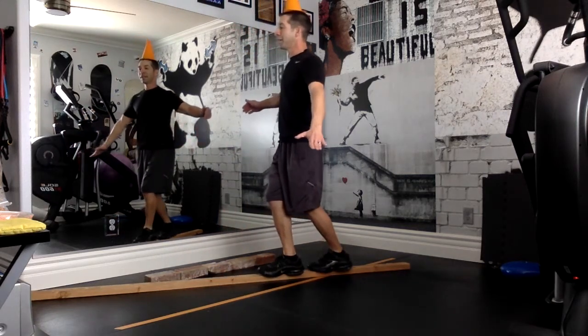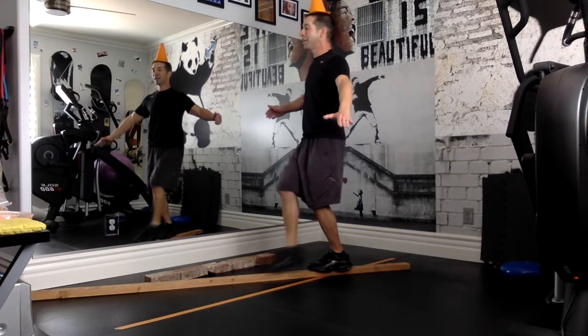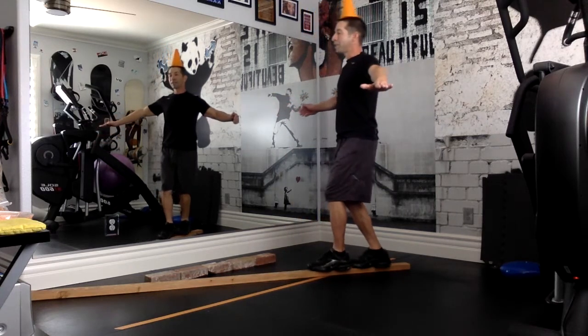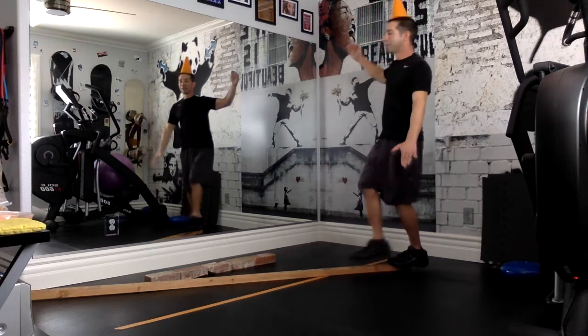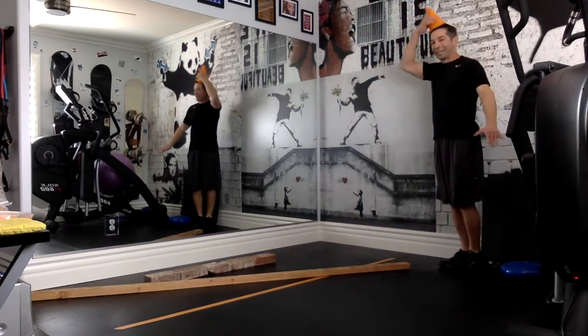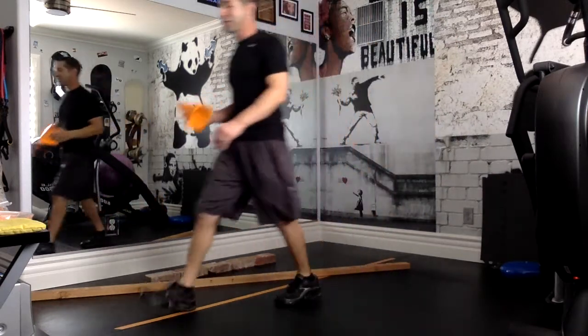So far the cone is still on my head and I have not touched the ground. Once I feel that I'm off the balance beam — I made it! Then I can move on to the next one.